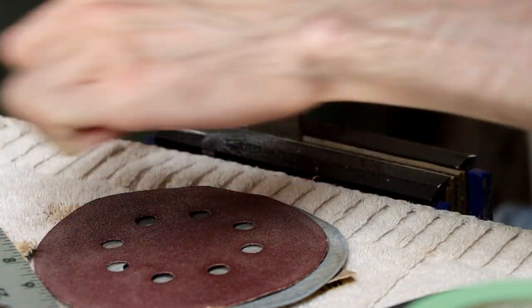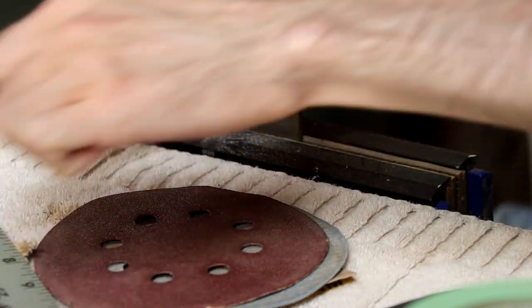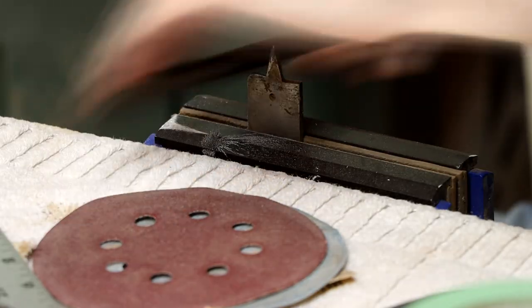Here I'm working on modifying a paddle bit so that it can make rounded recesses for the knobs and toggle switch, and drilling those recesses while the top of the body is still flat.